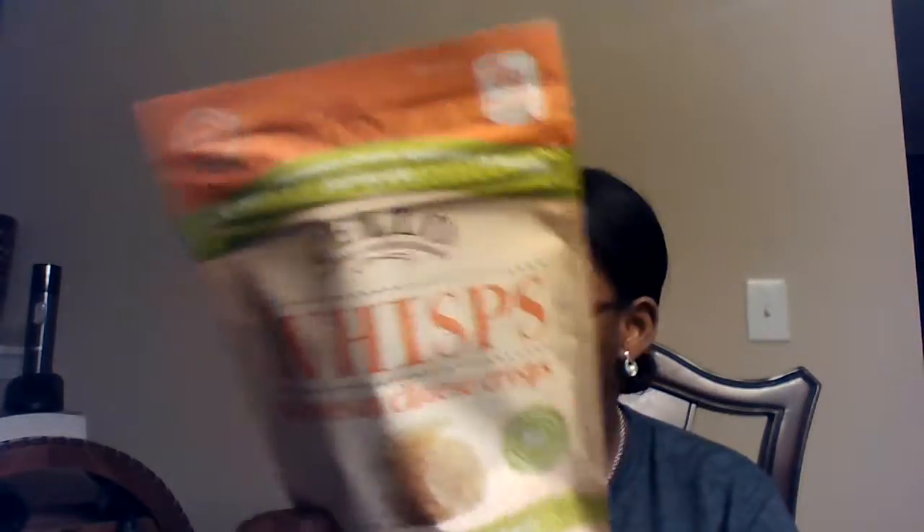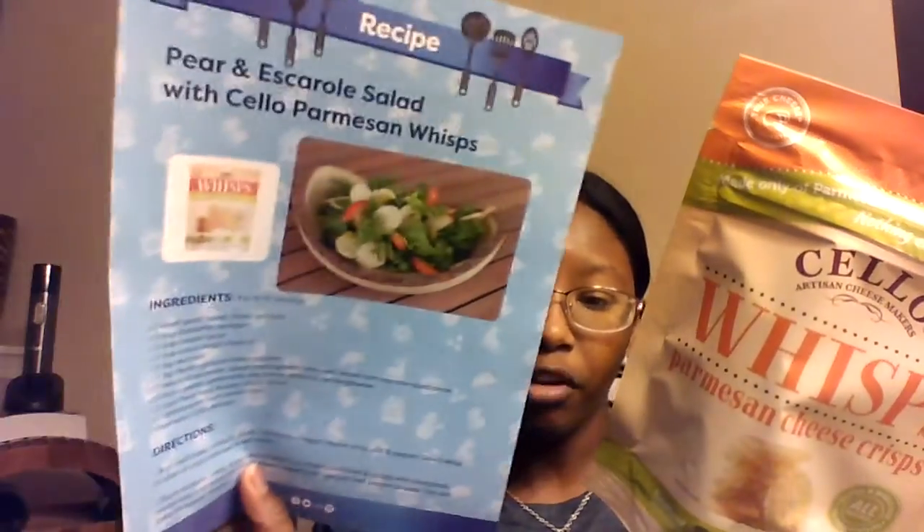Next, the Salo Artisan Cheese Whips — Parmesan cheese crisps. That's what you saw in the recipe. This is natural, no artificial colors or flavors. Let's go ahead and taste that. Ooh, that's very cheesy. That's strong. It's good, but it's very strong. That definitely needs to be crushed up and put in something, because that's strong. Really good, but strong.